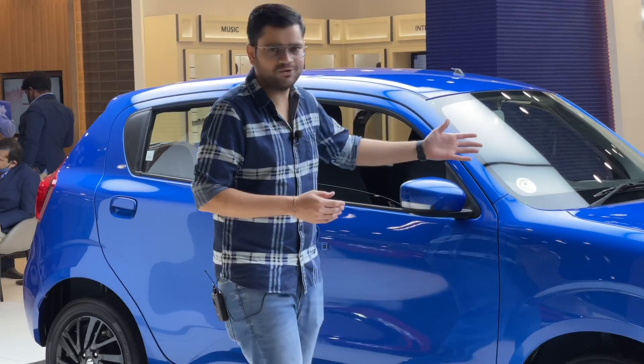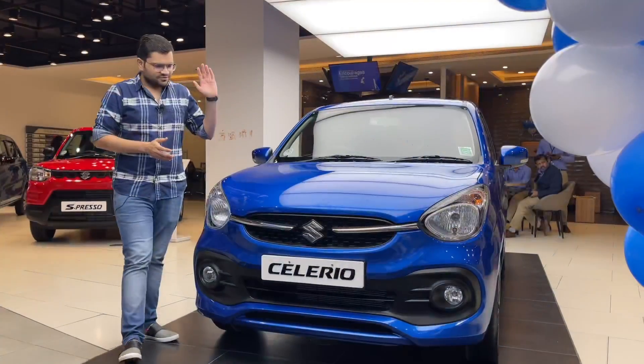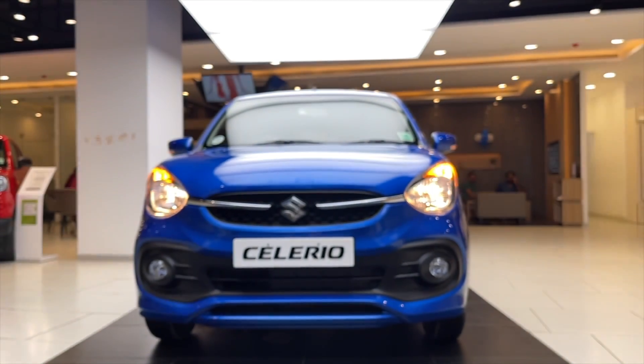If you have any mistakes in the language, please tell us. Let's start this car. This car has a front look — it is a new, bigger and better Celerio.